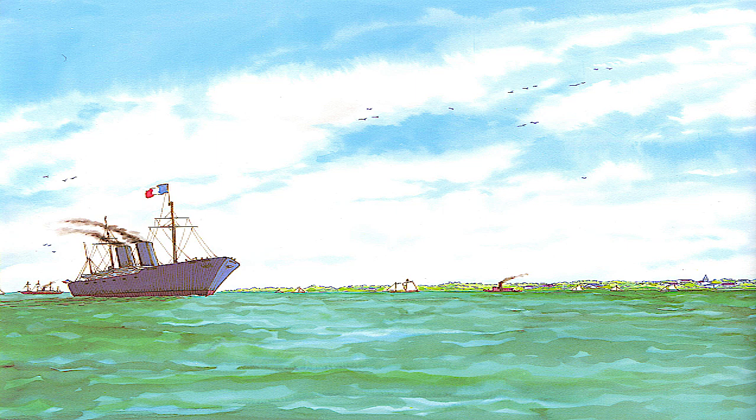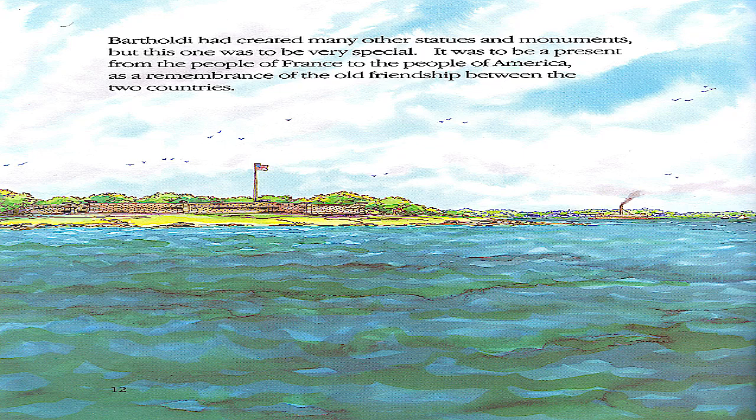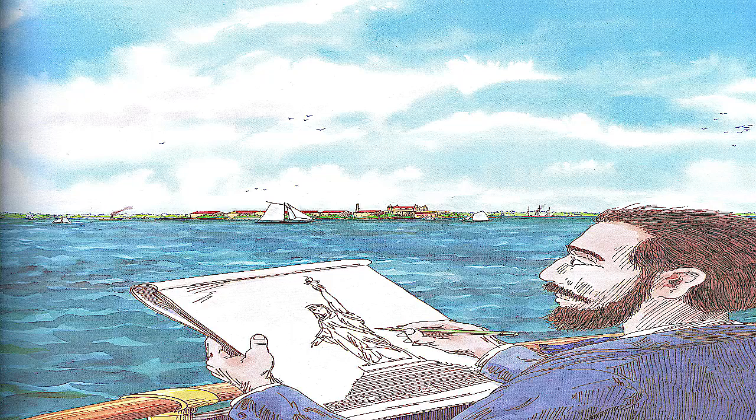A young French sculptor named Frederick Auguste Bartholdi visited America in 1871. When he saw Bedloe's Island in New York Harbor, he knew it was just the right place for a statue he wanted to build. It was to be a present from the people of France to the people of America as a remembrance of the old friendship between the two countries.